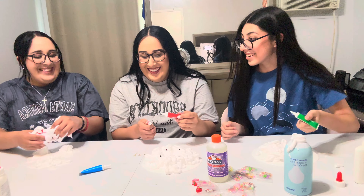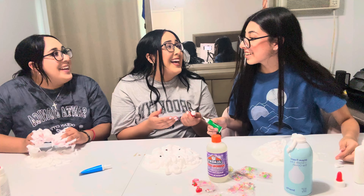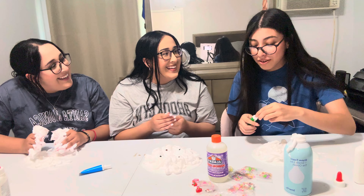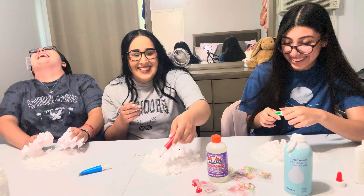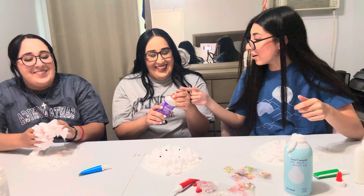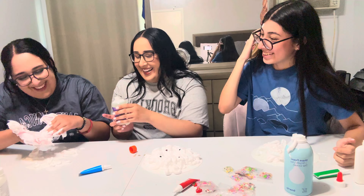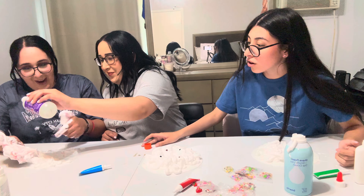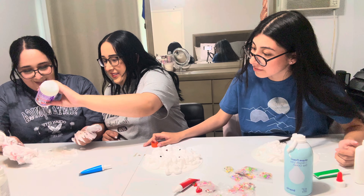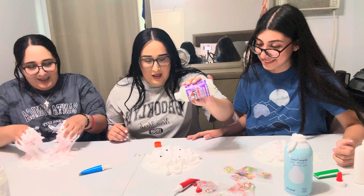Oh my gosh, I don't think this is going to work — you didn't put activator on it, Jennifer! Yeah, but it's going to be sticky, it's not going to be like that. So I'm doing it now. Yeah, just put it on. Stop ruining it! How much? As much as you like, just put it on — a couple drops. Is that enough? Yeah, that's a lot. This is good like this.